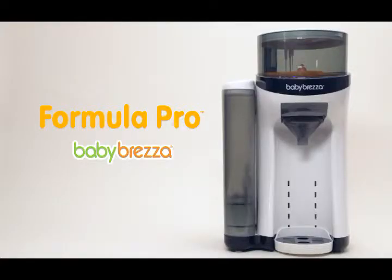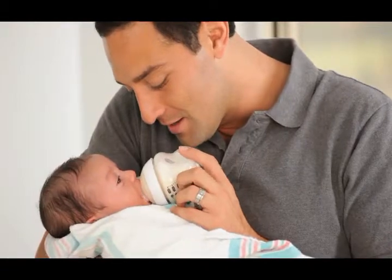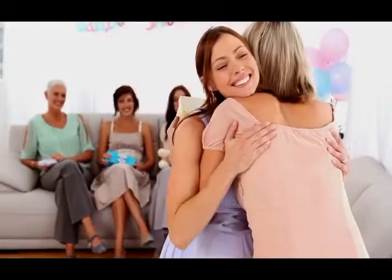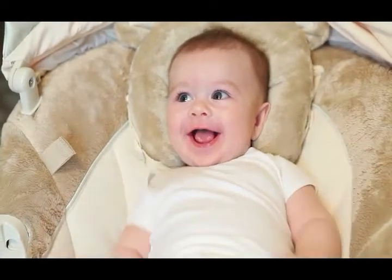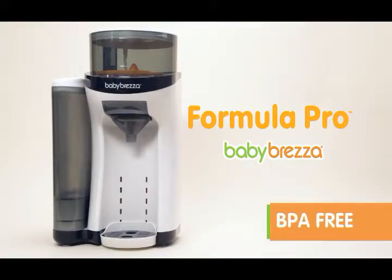The Formula Pro works with all bottle sizes, making this a must-have for moms and dads, caregivers and even grandparents who love helping out at baby's meal time. The Formula Pro also makes a great registry gift for moms to be. We all know a well-fed baby is a happy baby. Preparing the perfect bottle quickly and easily is a breeze with the Formula Pro by Baby Brezza.